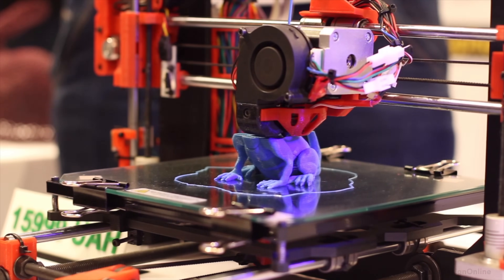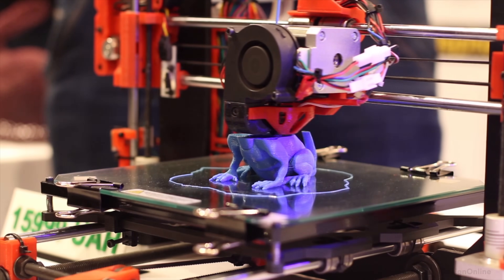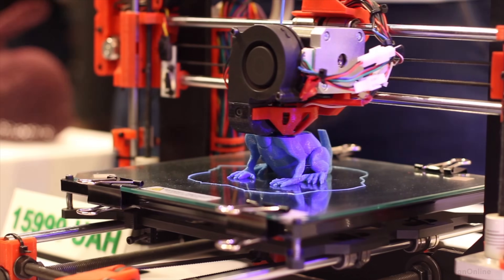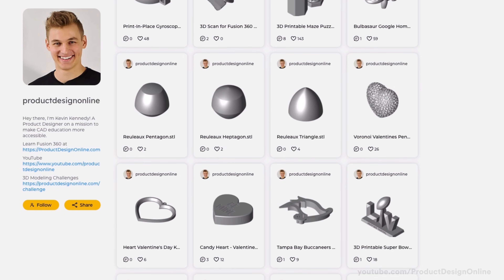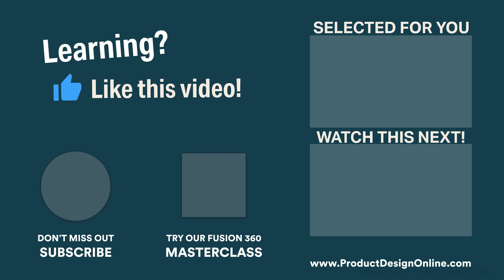Check out the links in the video description for 3D printers that I recommend for absolute beginners. I've also linked to my Thangs page where you can download a number of free 3D models that I've designed. Lastly, if you're looking to design your own 3D prints, be sure to check out my Fusion 360 courses at productdesignonline.com.